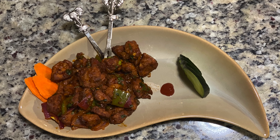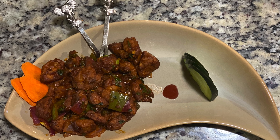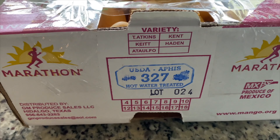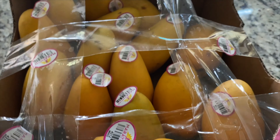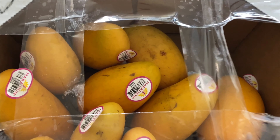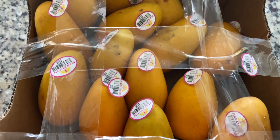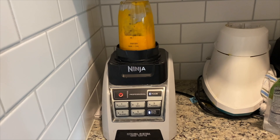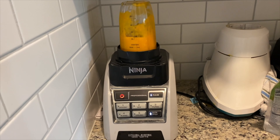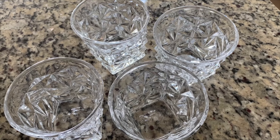With spicy Chicken 65 ready, a refreshing mango drink pairs perfectly. Let's see how to make a Mango Martini. Fresh mangoes are best for this drink, but if they are out of season we can use mango pulp from the Indian grocery store. We'll peel, cut, and blend fresh mangoes to make mango puree.